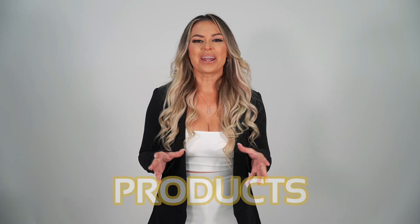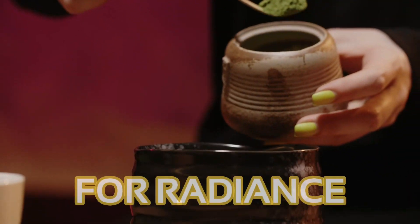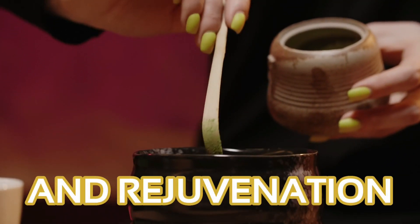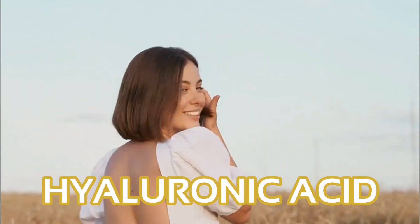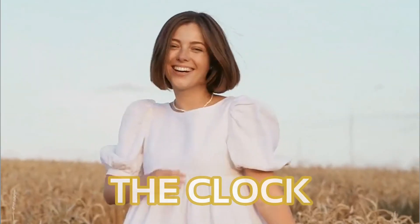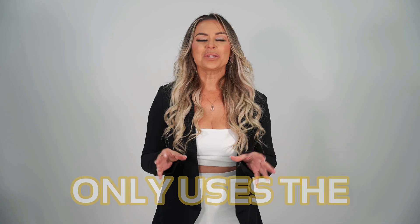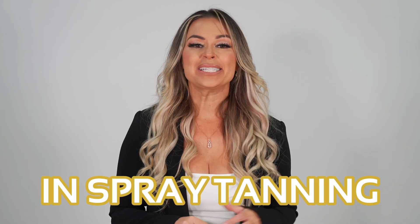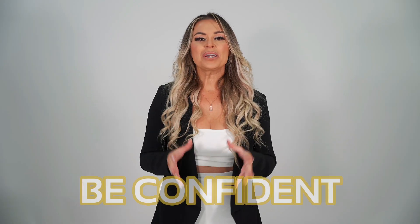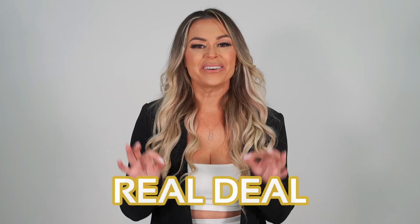Our top-rated sunless skincare products contain natural skin nourishing ingredients like green tea extract for radiance and rejuvenation, coffee extract for anti-inflammatory power, and hyaluronic acid that turns back the clock on skin, keeping it youthful and healthy. Plus, X-Tan only uses the highest quality DHA, the main ingredient in spray tanning solutions, so you can be confident that what you're putting onto your client's skin is the real deal.